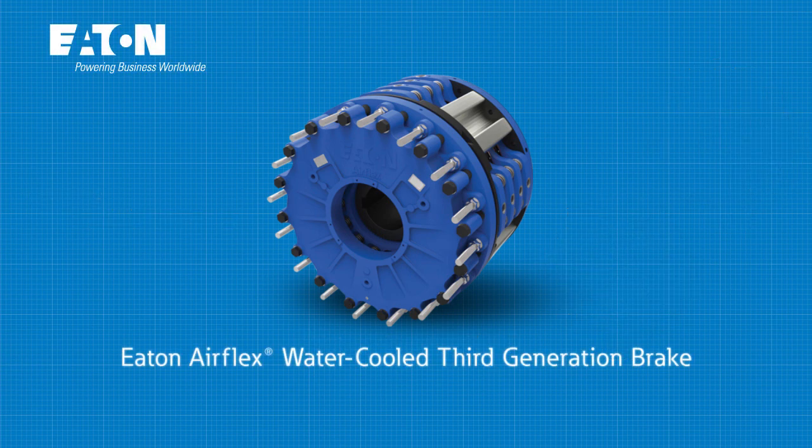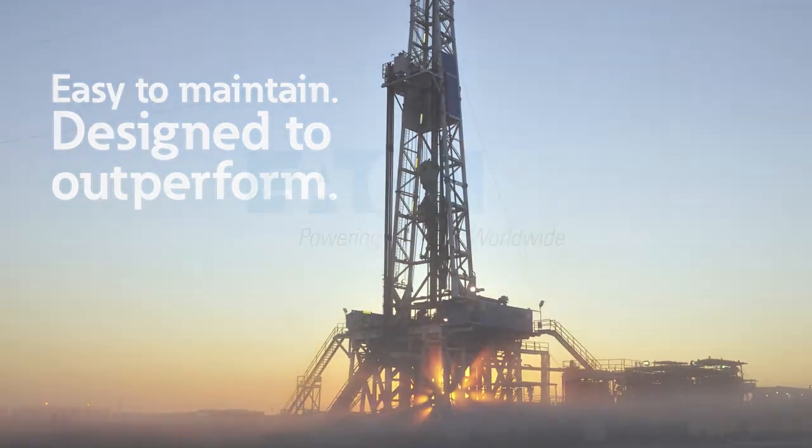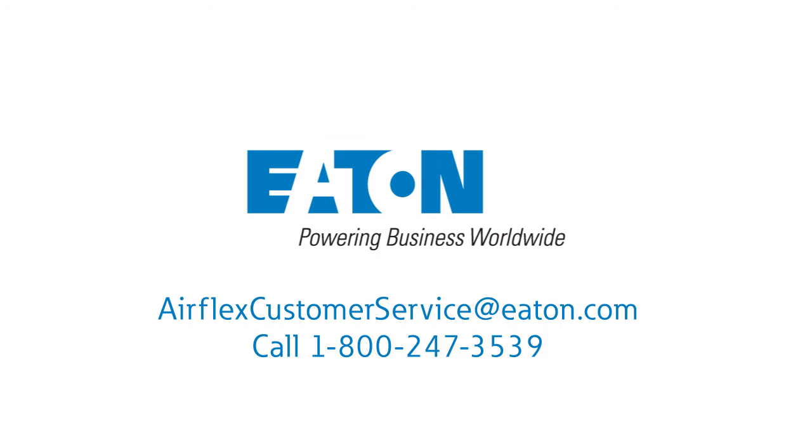Eaton's AirFlex water-cooled third-generation brake — easy to maintain, designed to outperform, from the name you trust for superior solutions. Eaton. Contact Eaton to learn more about the powerful benefits of Eaton's AirFlex water-cooled third-generation brake today.